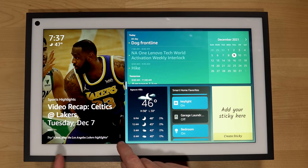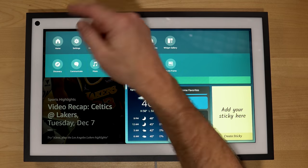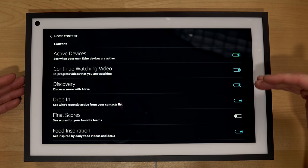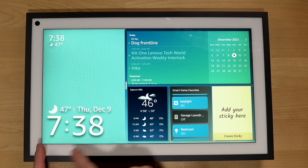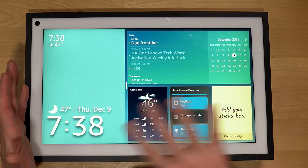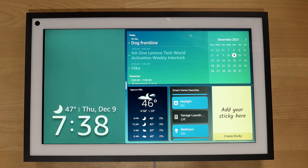Going into settings and picking home content, you can turn off the rotating information. I like to turn everything off so nothing rotates through. What would have been your whole Echo screen rotating through content now only appears on one side, and that seems determined by how many widgets you have.